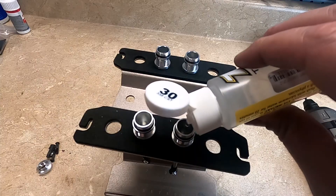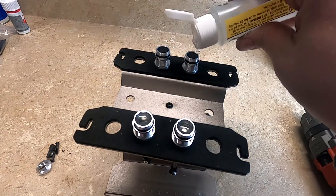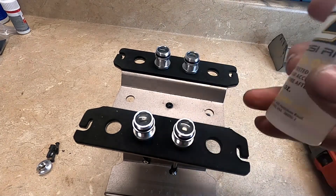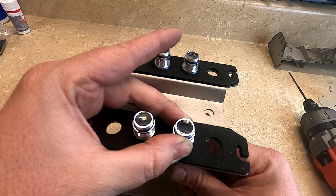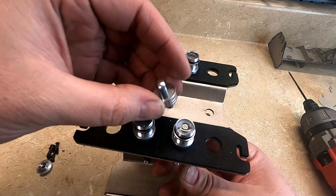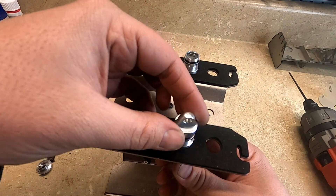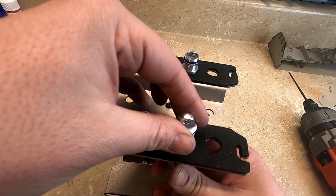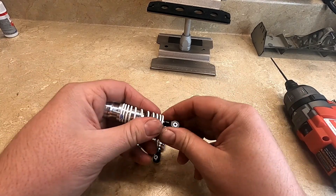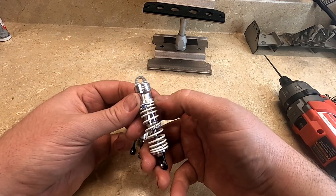I'll be using some 30 weight. I have the oil in here. I'm going to go ahead and install the springs, and I'll have these adjusted to the same height they were before.